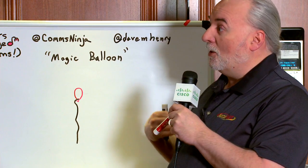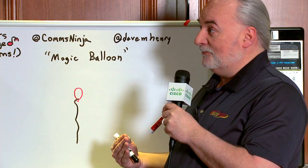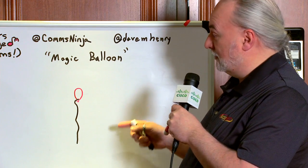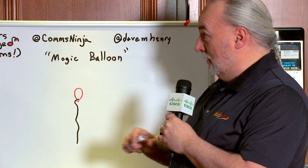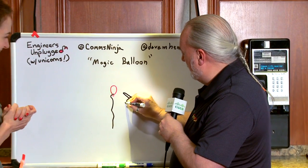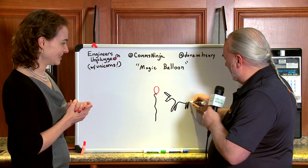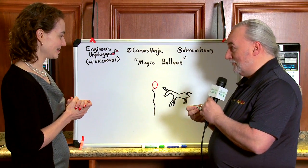There are two rules, and only two rules. You never draw anything already having happened — you always draw it just about to happen, so the other person has a chance to respond. And nothing can be repeated. The traditional opening move in Magic Balloon is to try and pop the balloon with a pin. But since this is Engineers Unplugged, I'm going to have a unicorn attempting to pop the balloon with its horn. So there's a unicorn about to pop the balloon with its horn.